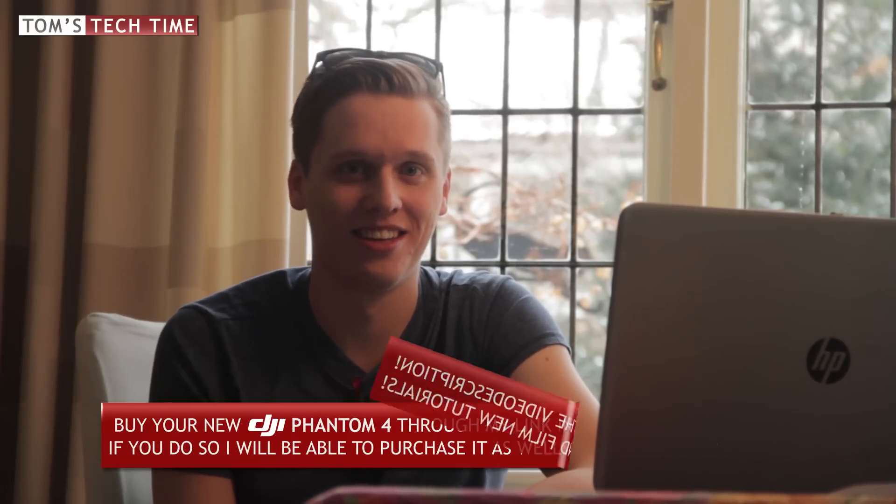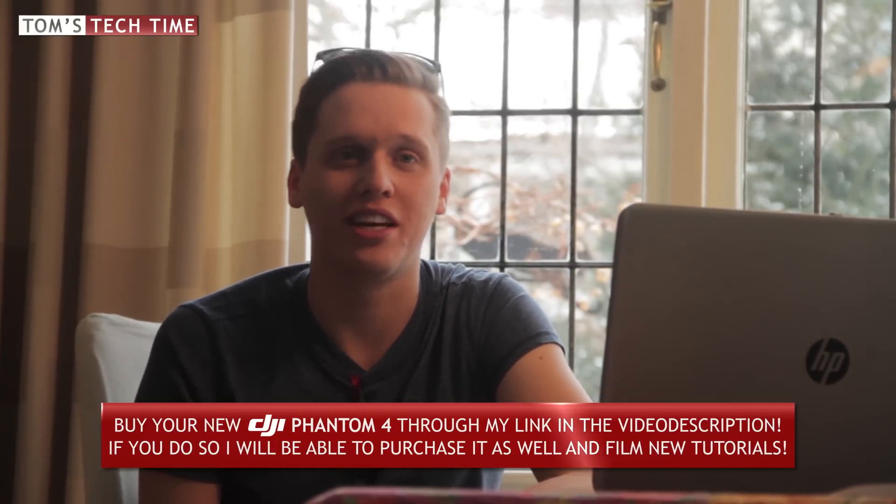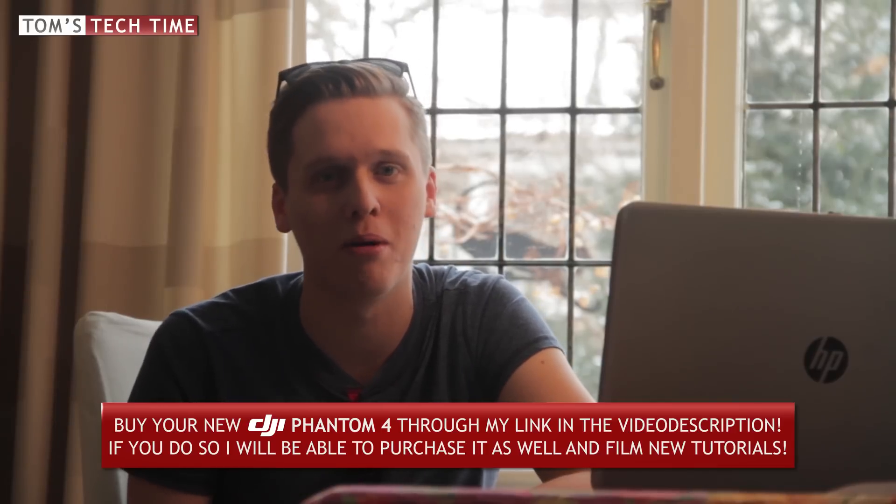Thanks for watching, guys. Please excuse the lower camera quality — I'm not at home, I'm on holiday in Canada and I want to enjoy the rest of the day. Don't forget to tap that subscribe button!